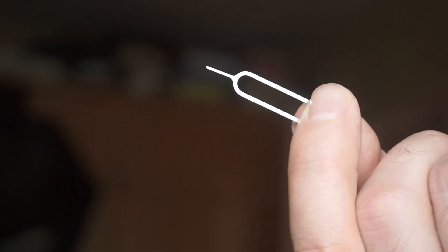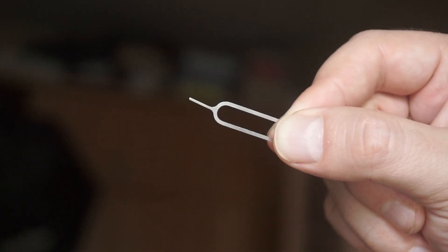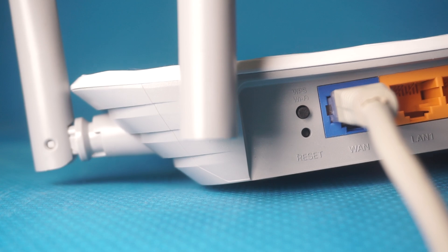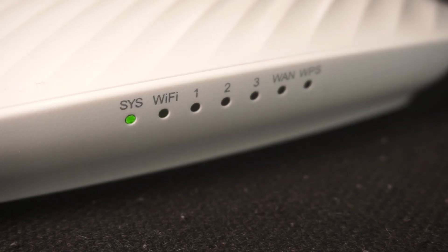In this case, use a slim object to press it down. The router will restart and the settings will go back to their original factory defaults.